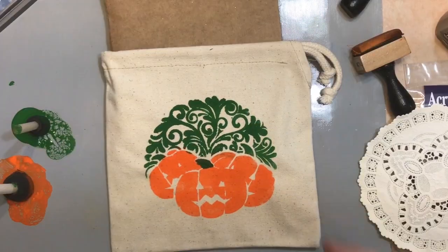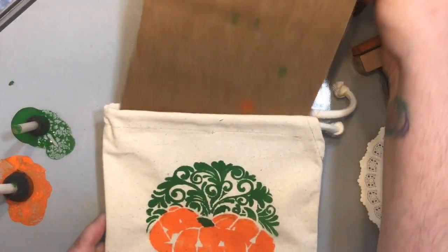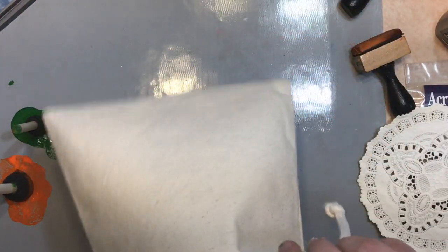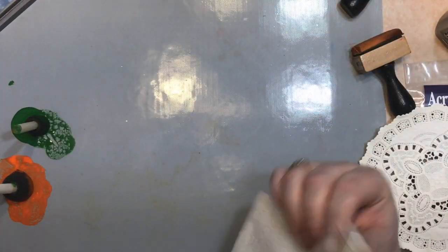Let the paint on your canvas dry until it is no longer wet. As you can see, the cardboard did prevent bleed-through to the back of the bag. Keep your cardboard insert handy and insert it back inside your bag to prevent glue bleed-through later as well.